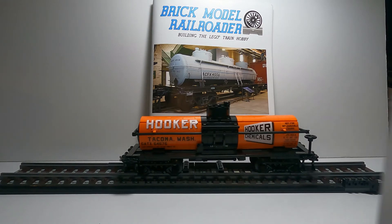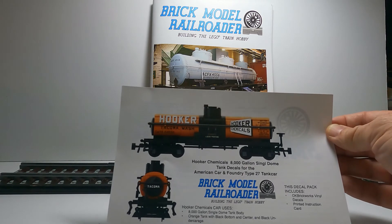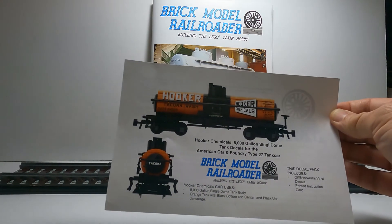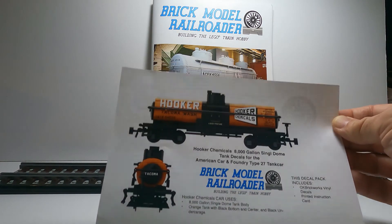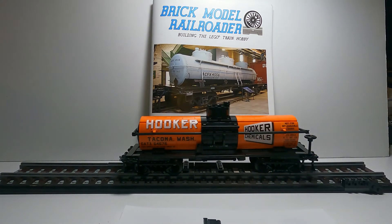They offer high quality decals, and I really like the look of the Hooker Chemical car. The decals work great — easy to apply — and I was very happy with the results. It was a good experience overall. If you'd like to build a car like this, check out Brick Model Railroader's website. If you'd like to see more videos like this, please subscribe to my channel. Thanks for watching and we'll see you in the next video.